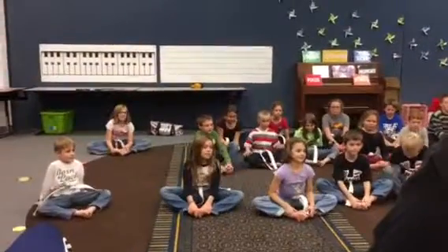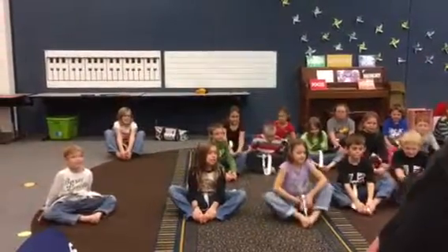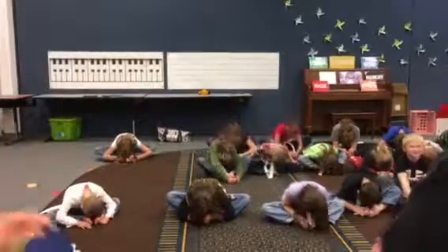He's up high. Do your nose on your toes. One, two, three, four, five. Good.